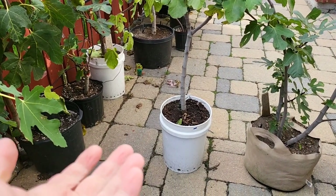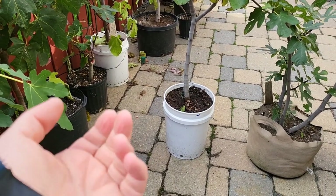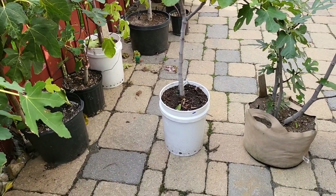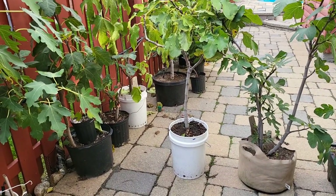Fig growers every few years pull the tree out of the pot in the fall and root prune to get a lot of the roots that are on the edges away from that circling, and then add more potting mix so that new roots can grow in. Root pruning is a pain and it kind of sets the tree back a little bit depending on the variety — a lot of fig trees don't like being pruned like that.